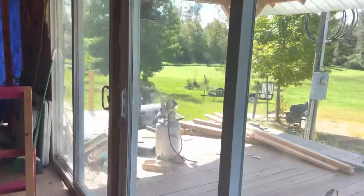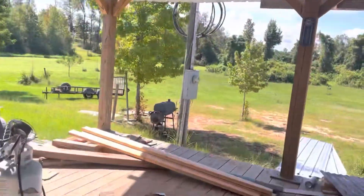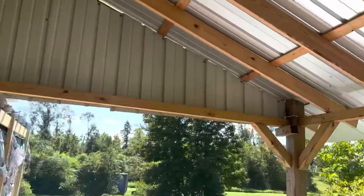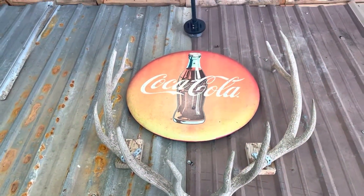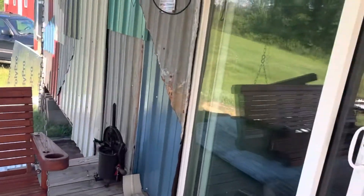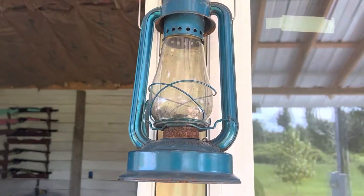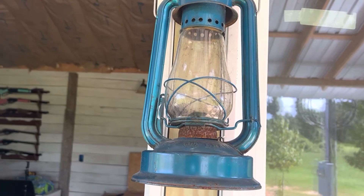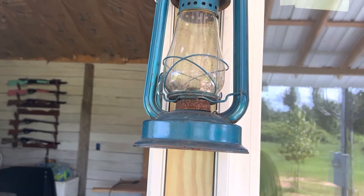Look, we got a big old front porch now, two sliding glass doors, some fans everywhere, the big old gamblers, a nice cypress swing, and a sausage maker. Y'all want to see more of these kind of videos, please like, subscribe, and hit that notification bell, and we'll bring it to you next time we build some more stuff. Peace.